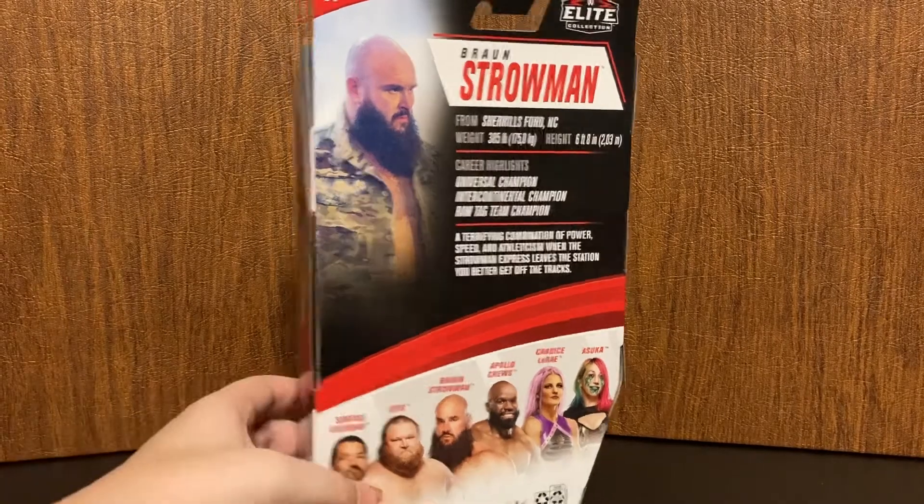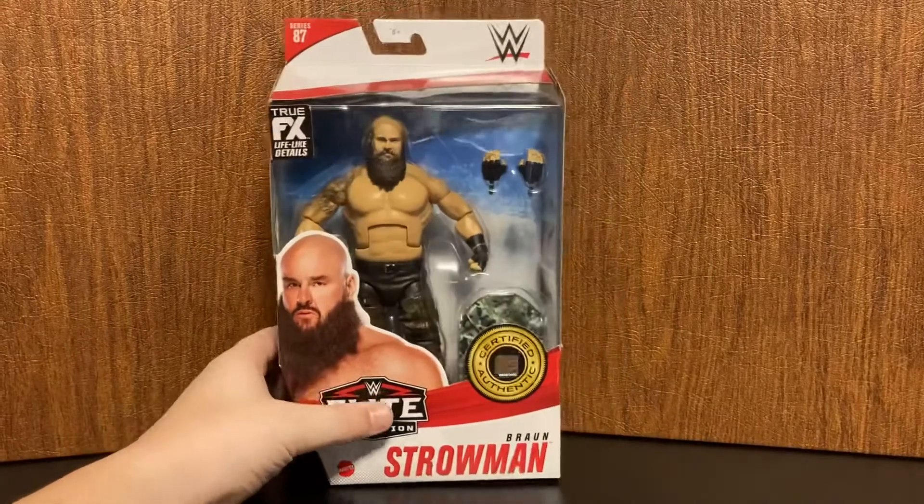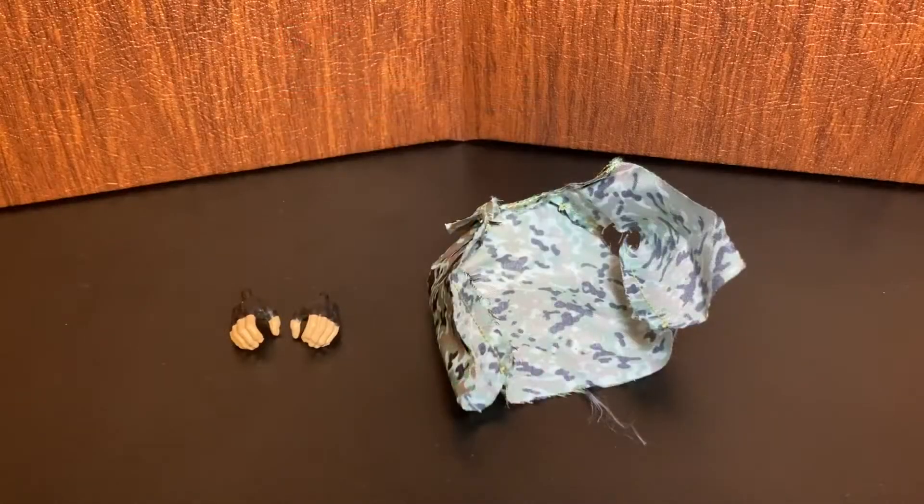It also shows everybody else in the set, along with another picture of Braun Strowman. So let's get him unboxed.